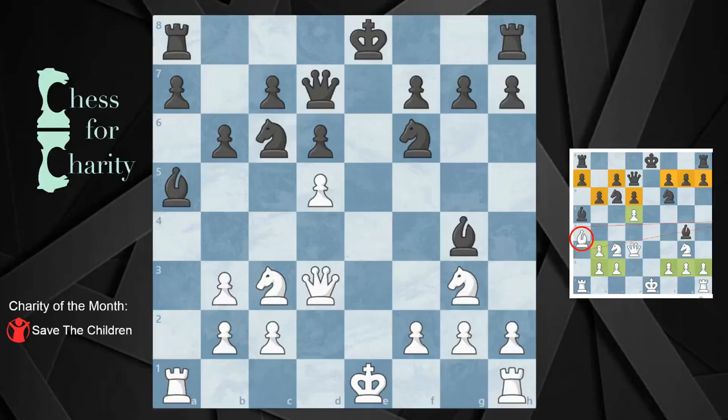Hi everyone and welcome back to Chess for Charity. In this video, we are going to be chess detectives. We are going to see if we can figure out whether the white bishop is on a4 or a3 with the information we have on the board. It's given to us that the kings have not moved and that this is a normal game of chess — not a 960 game, not a variant, just a traditional game of chess.